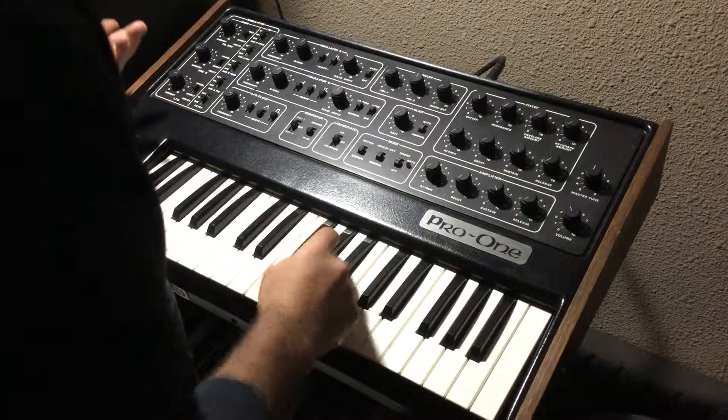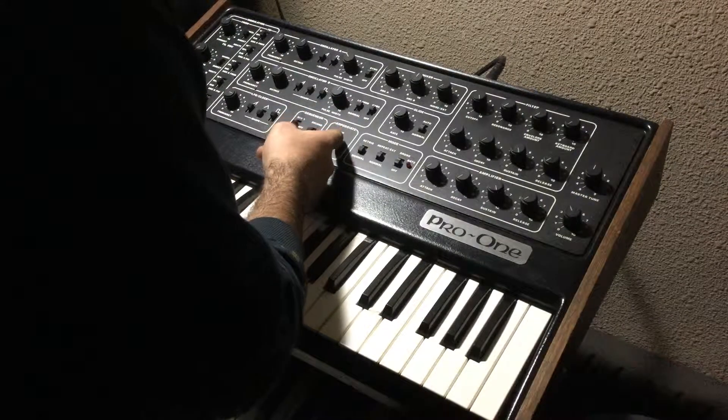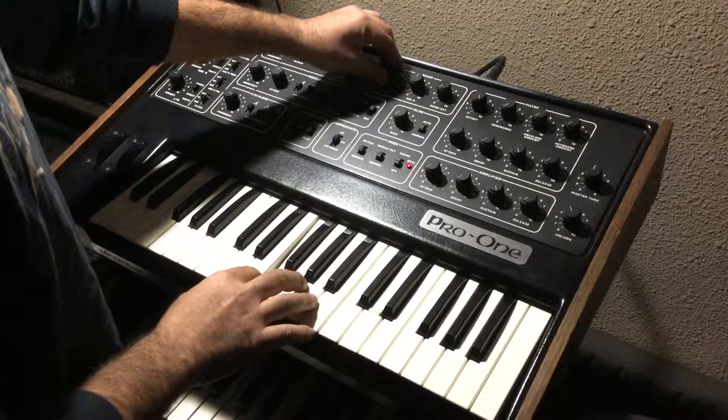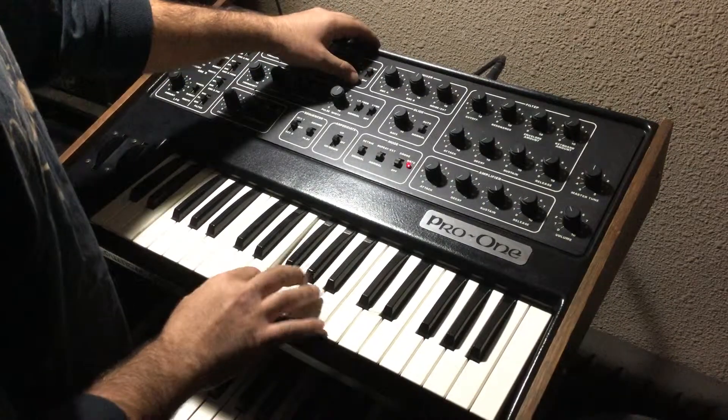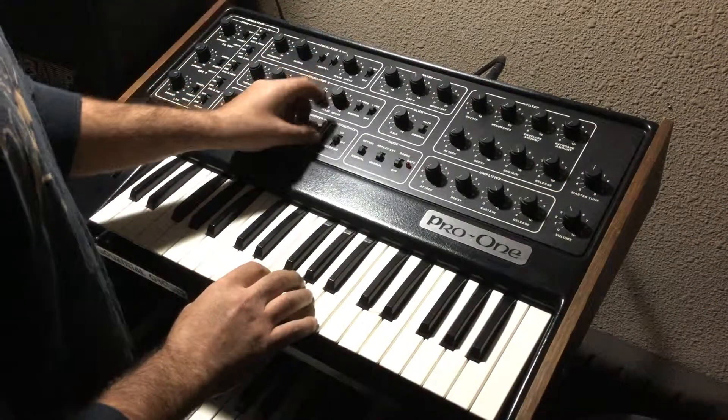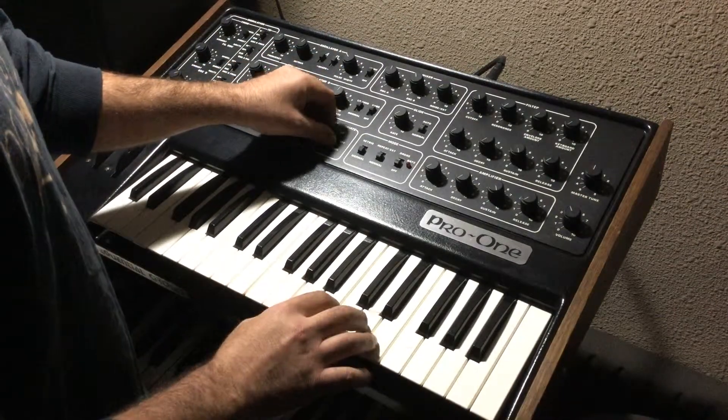For the arpeggiator — if I go both oscillator A and B and sync them up, then arpeggiator on — this is just up.